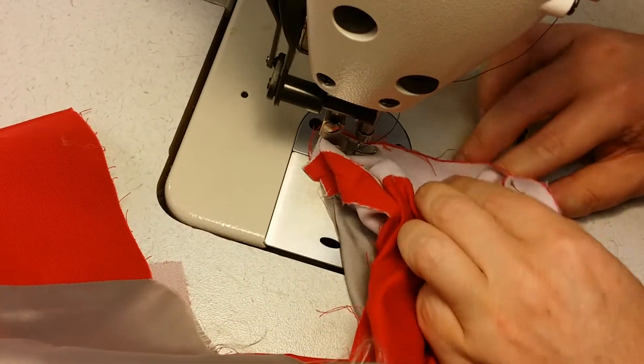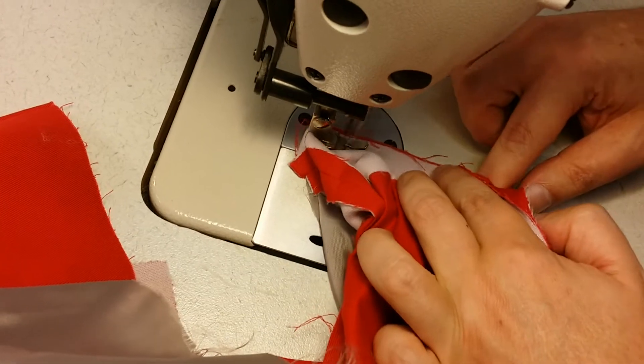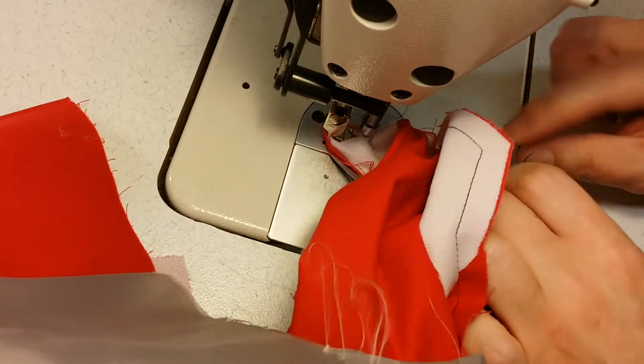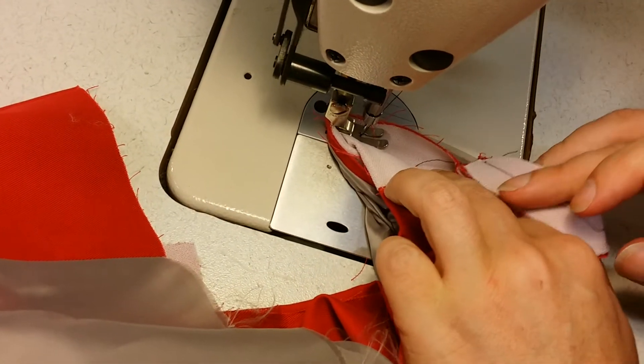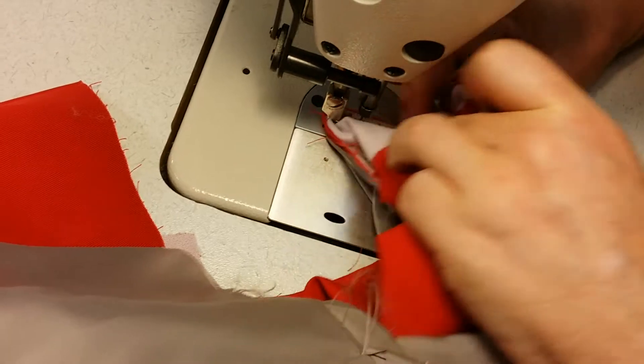Just take it easy. It's a little circle you've got to sew for the hem of the sleeve. And as with last time, you start where the vent opening is in the sleeve and you end there.